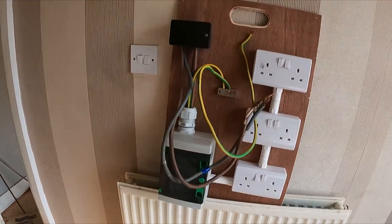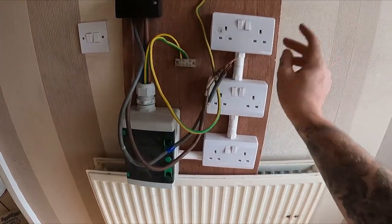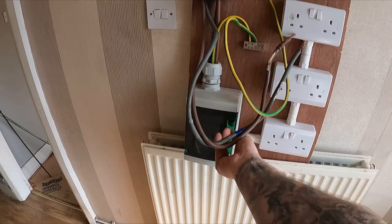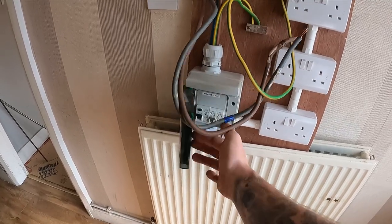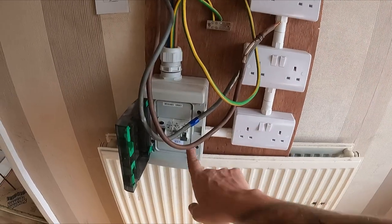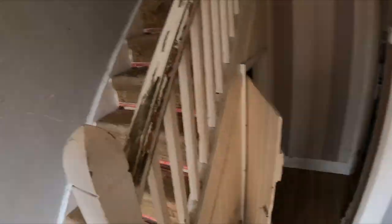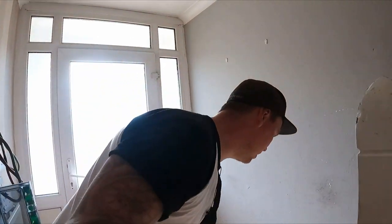If you haven't seen the previous video, I'll link it in the description. This is the temp board I made up with a couple of sockets and an earthing arrangement. There's a tiny little board in here — I think it's a 32 amp with an RCD — that'll allow me to attach it into the meter. I haven't actually been in this bit yet, so let's have a look.